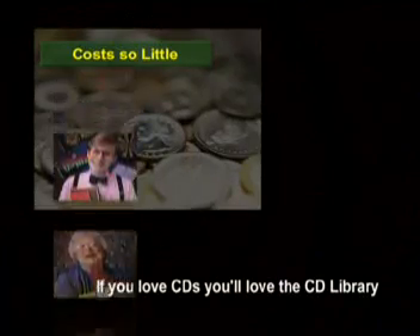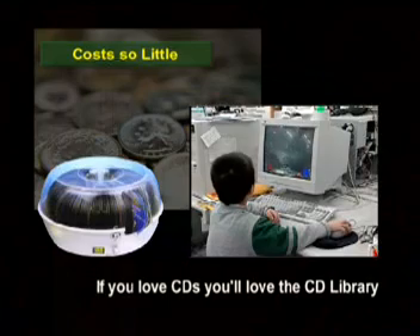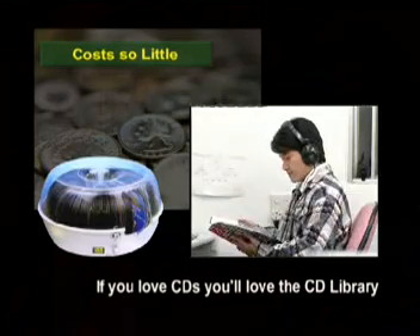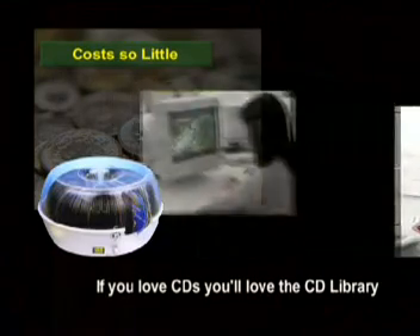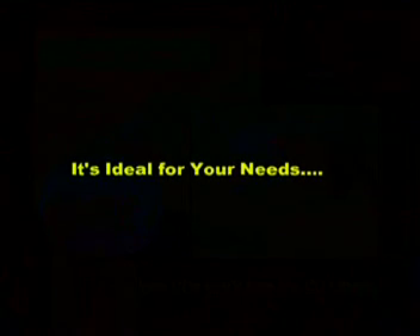Costs so little. If you love CDs, you'll love the CD Library — it's ideal for your needs.